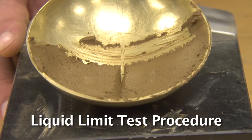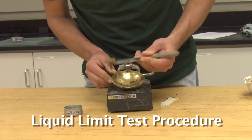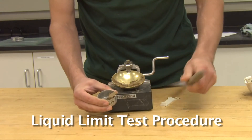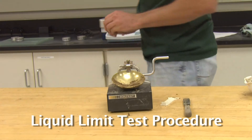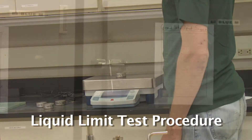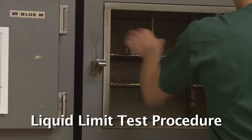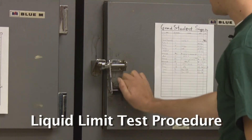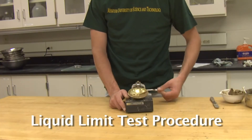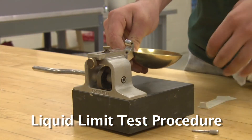If the number of blows falls between 15 and 20, scoop out some of the soil and place it in one of the pre-weighed tare cans and record the new weight for moisture content determination. Place the can with the soil in the oven and re-weigh it again in 24 hours. If the number of blows falls below 15, mix the soil to dry it out, clean and dry the cup, and repeat the test.